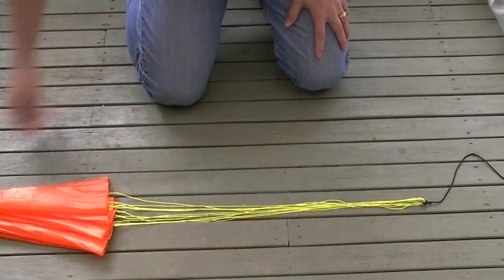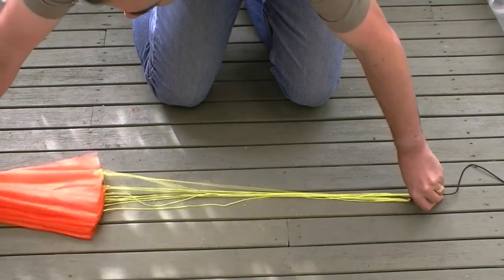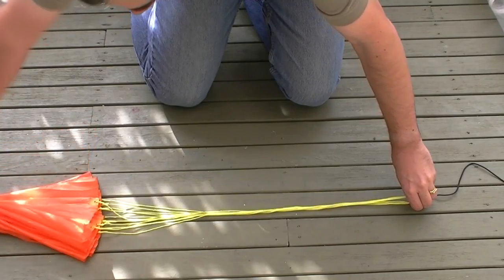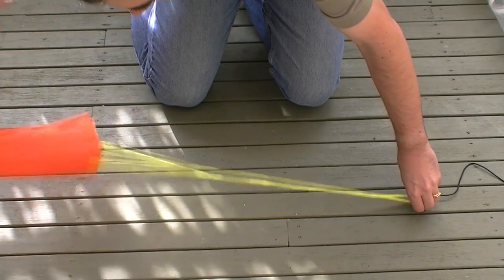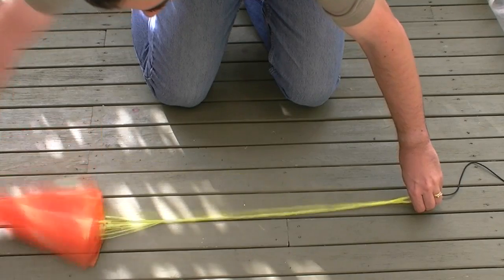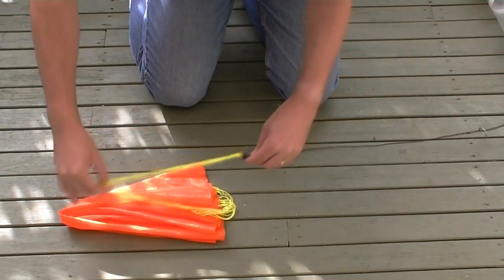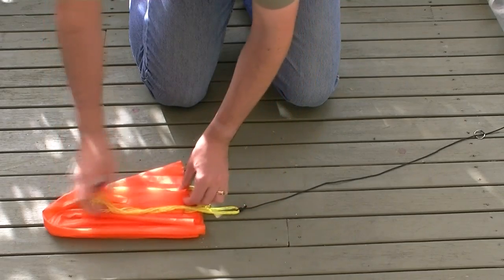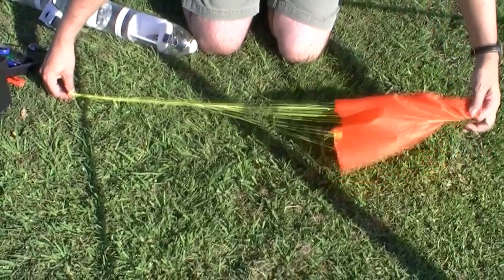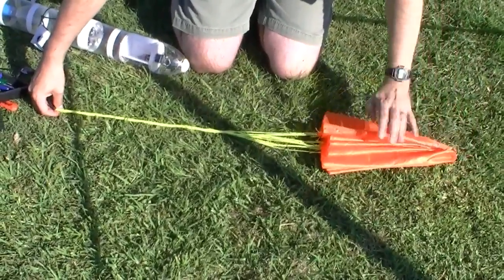In the second experiment we twist up the shroud lines and then fold those into the parachute. We put five twists in the parachute lines.